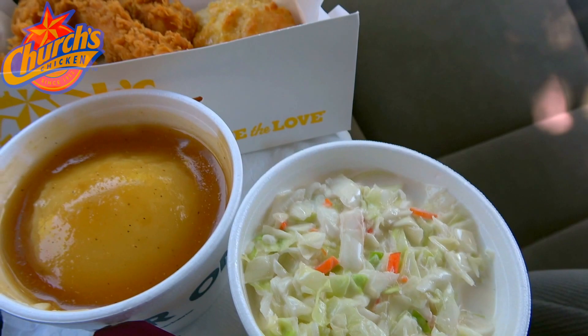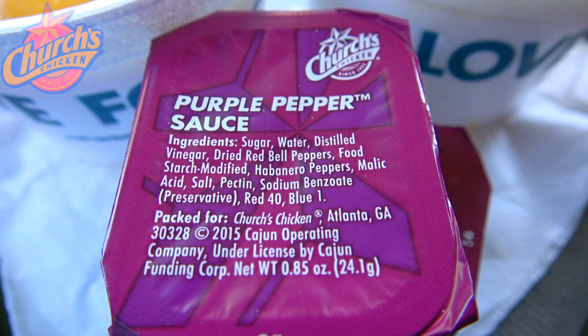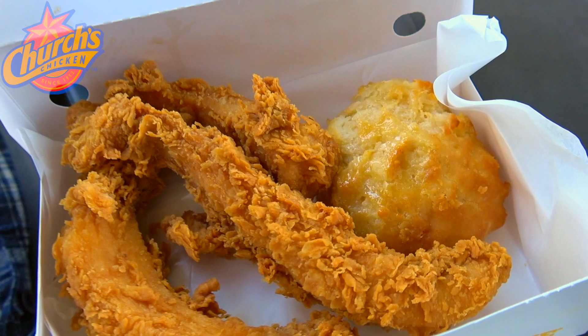The real reason I'm revisiting this one is because of the return of something I've never tried — the purple pepper sauce. Looking at the ingredients list, I've got some heat coming my way: habanero peppers and red bell peppers in there, which sounds like it is going to be pretty tasty. I'm going to try it on both the chicken and the honey butter biscuit as recommended.